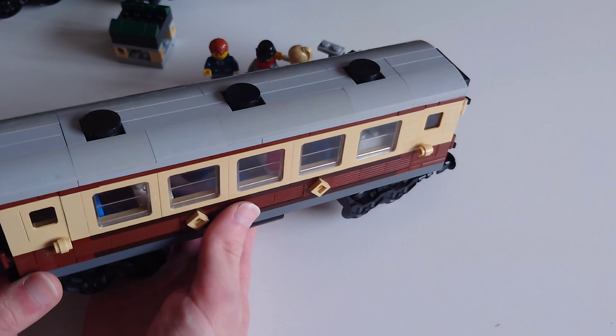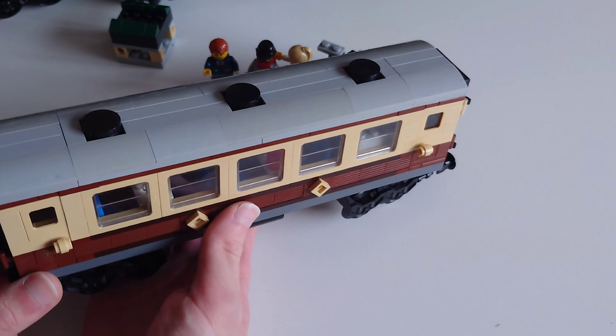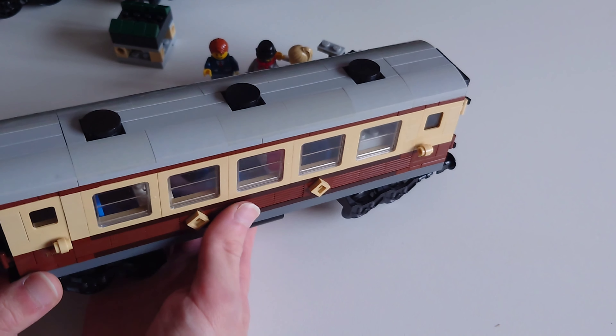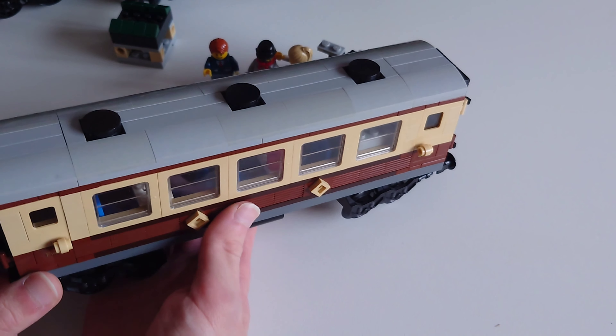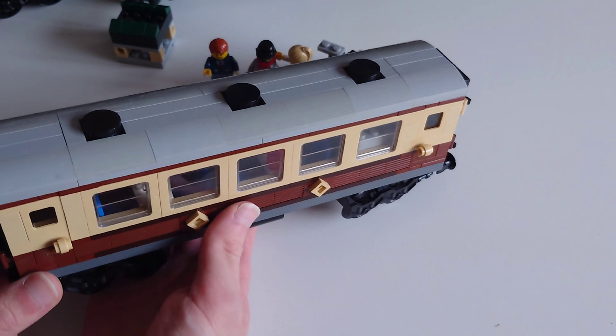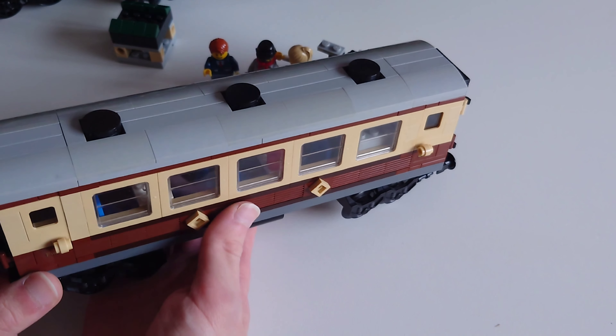Moving on to the tender. There's not much to look at really — it has 'LRTS' on it, which I guess stands for Lego Railway... Train Station maybe. Nobody seems to know; whoever designed the set came up with it and didn't tell anyone. There are doors which close to keep the coal in, though mostly open so the fireman can scoop coal for the firebox. There's also a battery box here.